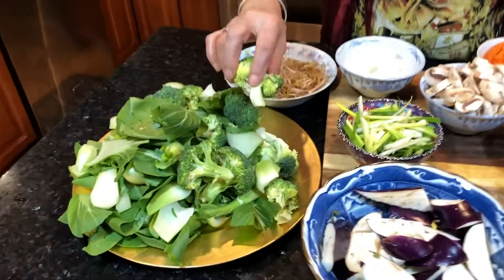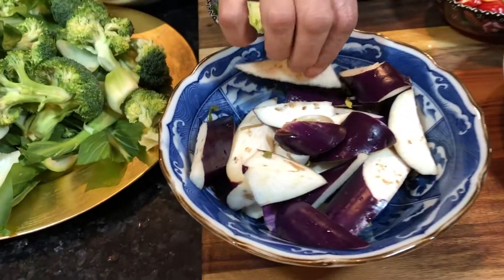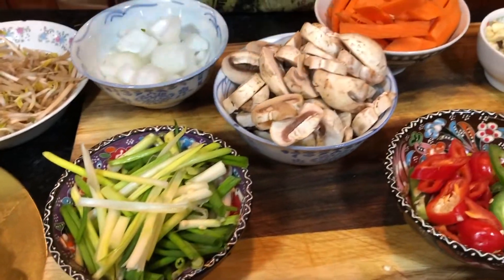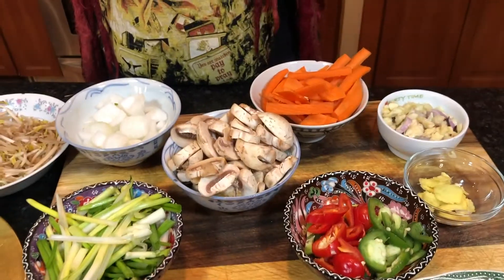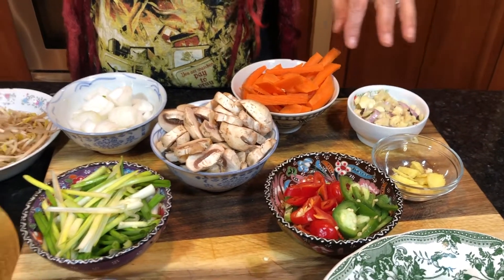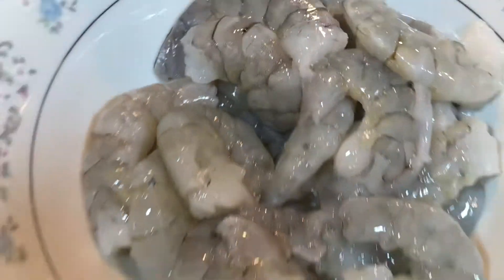We have broccoli, chopped, washed, cleaned. Then I have Asian eggplant — they're long, not the round ones, nice and skinny. Then we have some scallions chopped up, sliced mushrooms, red hot peppers, jalapeño peppers, sliced carrots. I have some ginger sliced — smells yummy. I have some shallot, smashed garlic, white onions, and bean sprouts. I also have some tiger shrimp, which we'll add to the vegetables.